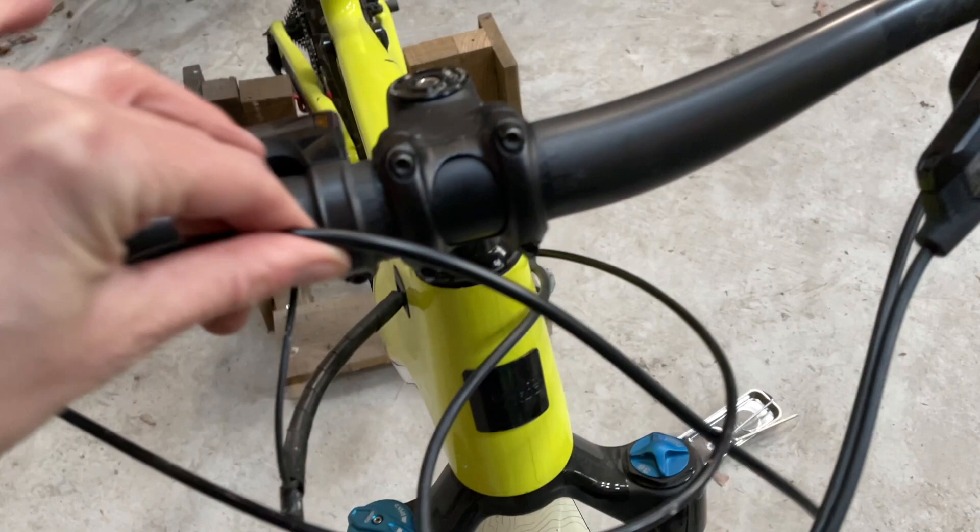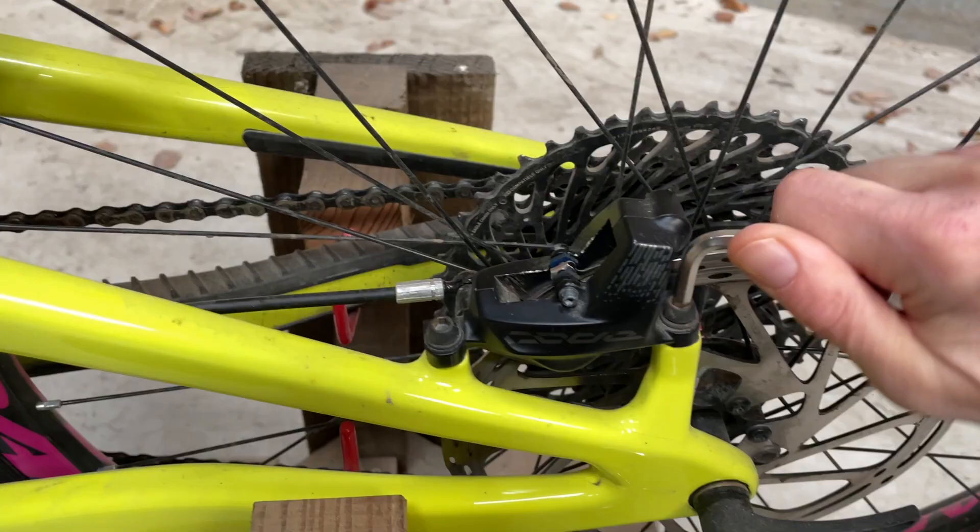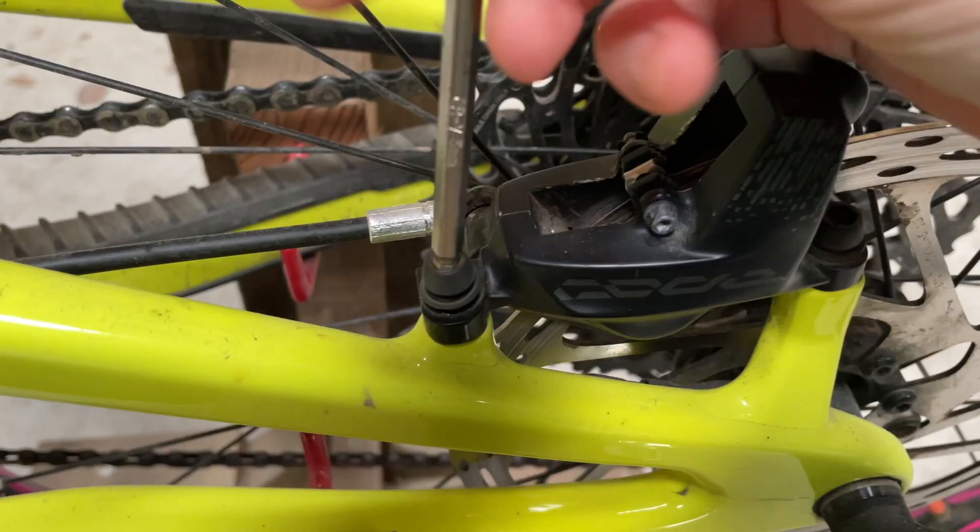I've also got this bit screwed back on to hold the hose. The hose at the moment is a bit long, so I'll probably need to take maybe a couple of inches off that. I'm going to leave the hose shortening and the bleeding until the rear brake is on as well.